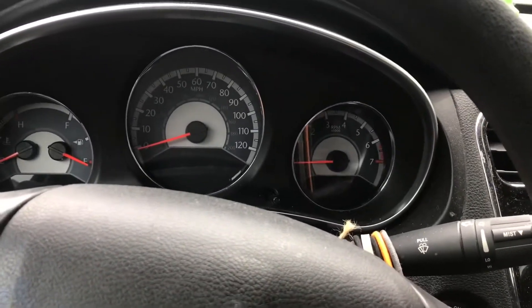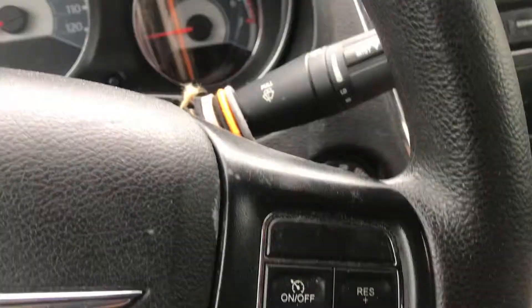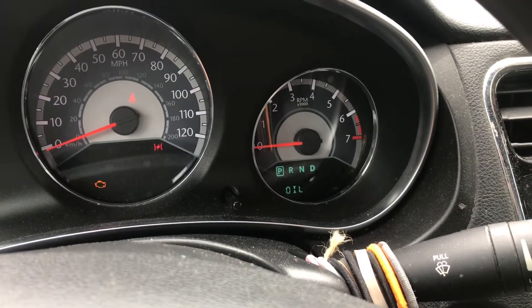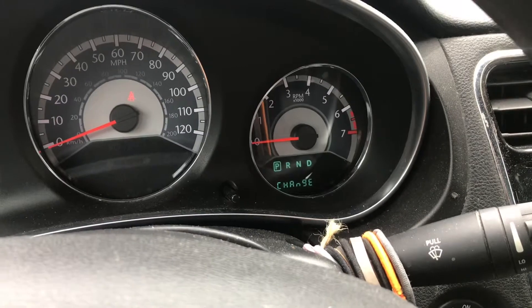To reset the oil change light on a 2012 or 2013 Chrysler 200, turn the key to the ON position. The display should say 'change oil.' Then pump the gas pedal five times and start the engine. One, two...